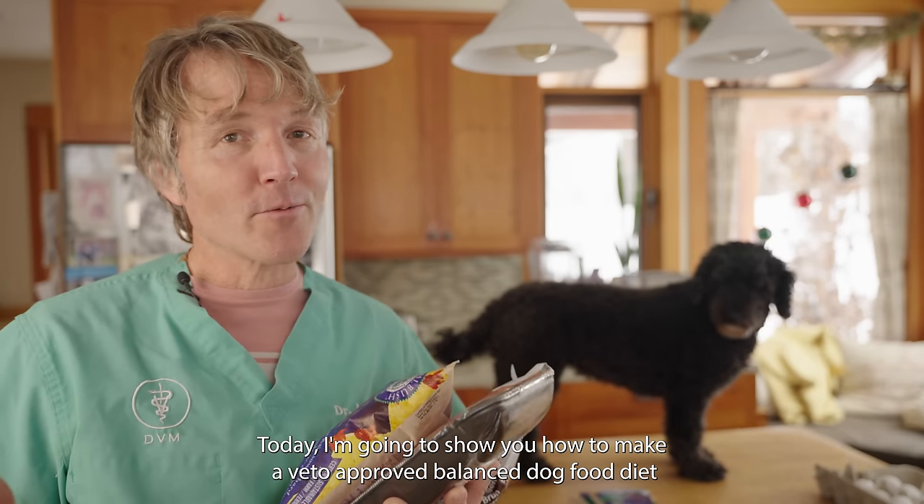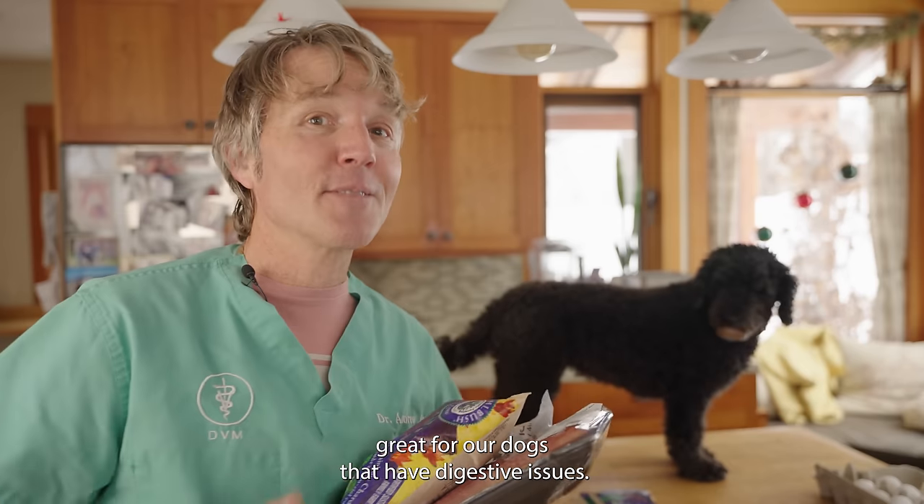Today I'm going to show you how to make a vet-approved balanced dog food diet, great for our dogs that have digestive issues.